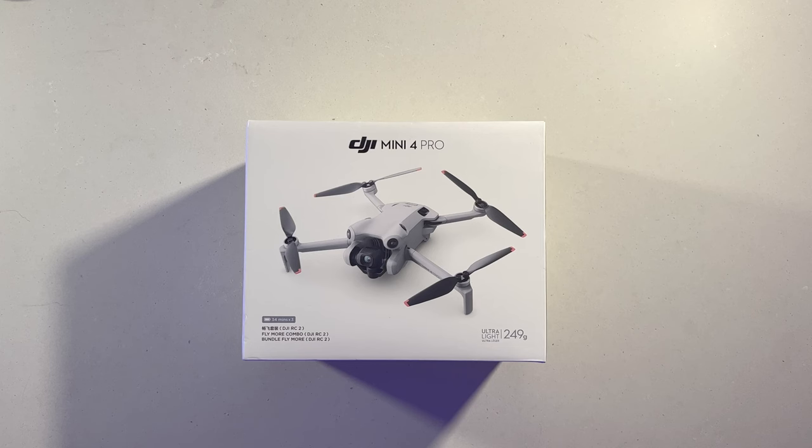G'day, tonight we're doing a quick unboxing of the new DJI Mini 4 Pro. This is purely an unboxing, so I won't have any reviews or comments on the actual quality, flight times, or anything like that. I purchased the DJI Mini 4 Pro Fly More Combo with the RC2 — this is the pack that has the three 34-minute batteries.